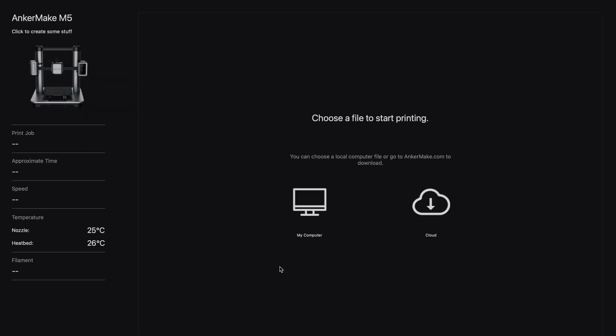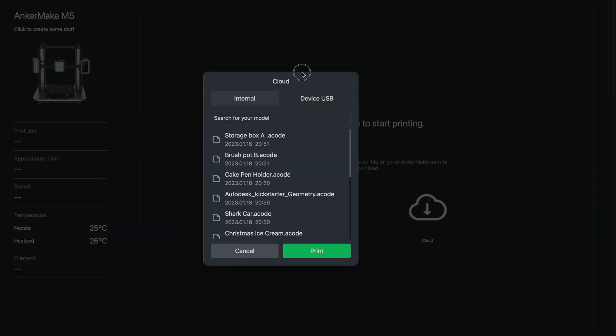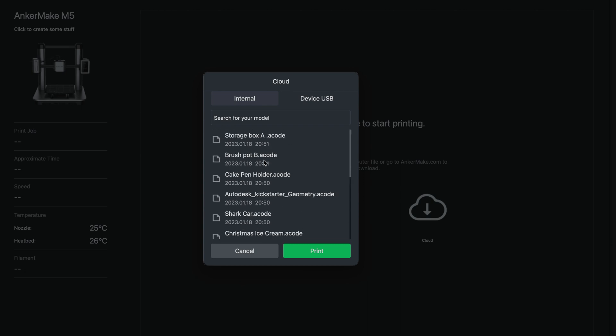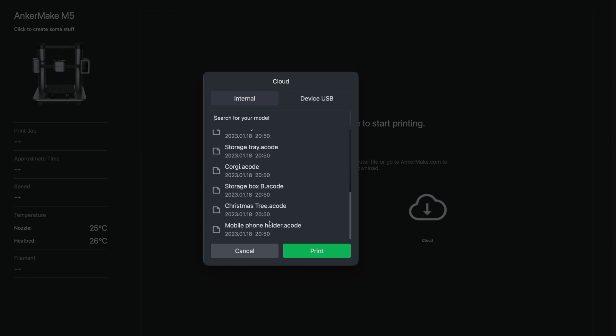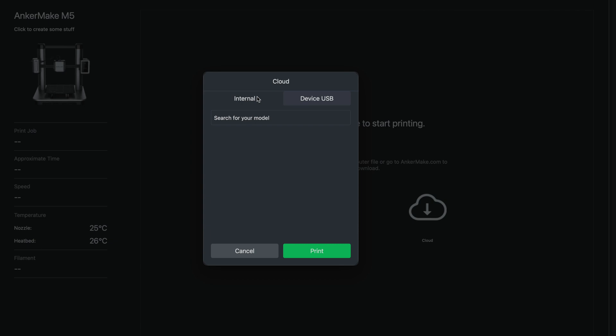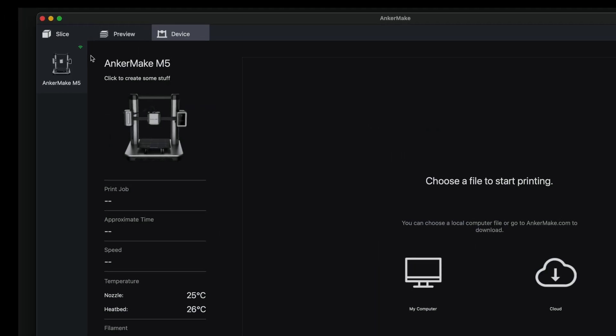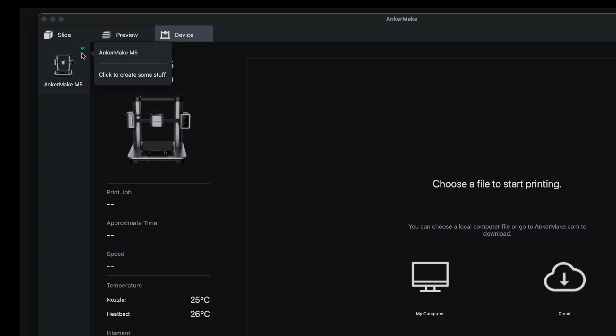Sure enough, it looks like we have something new here — try cloud. We actually have everything in our internal storage, which is a lot more things than before. It looks like the updates added a bunch of files to print. And it does look like we are connected to the printer, as we have a green Wi-Fi icon and we can see our bed and nozzle temperatures at idle.